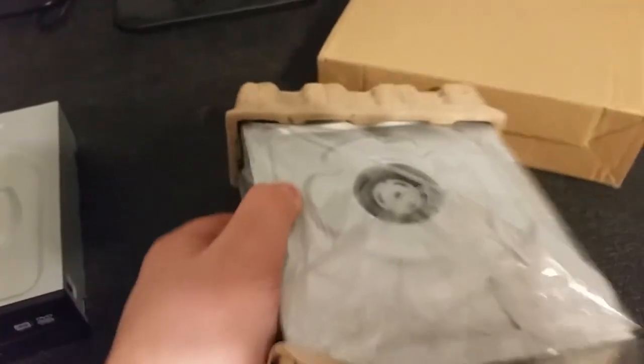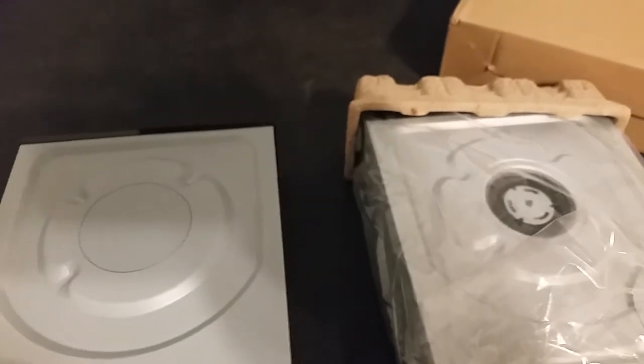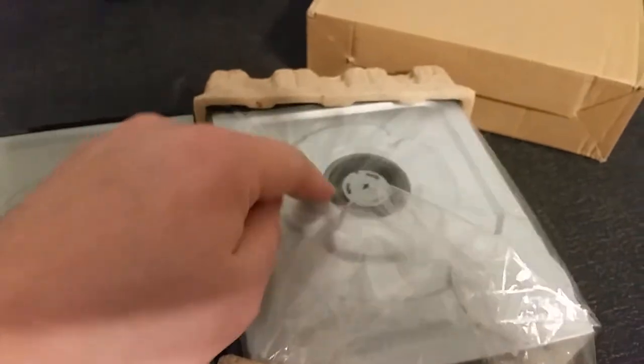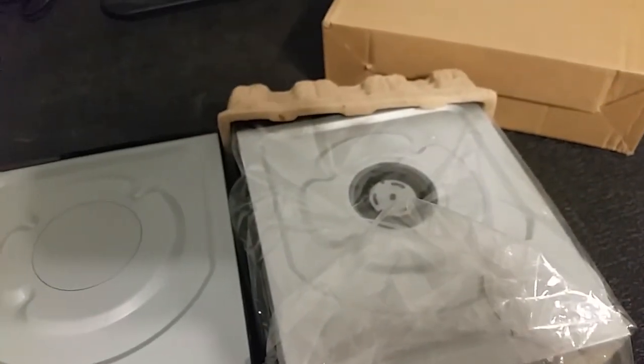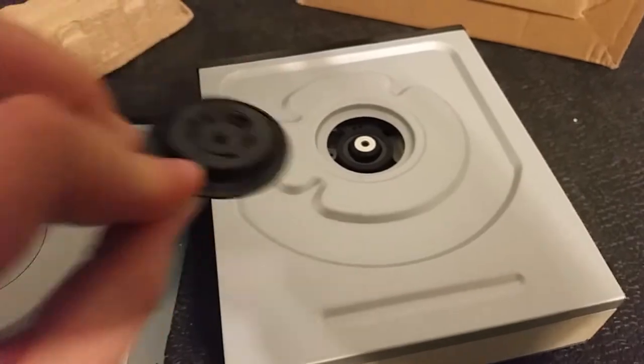Pull it out — the first thing you'll notice right off the bat, bear in mind this is supposedly the same drive — this part is not supposed to be off of it. I've ordered three of these and all three came without it; as you can see they're just floating around. In fact, when slid out, this centerpiece was actually floating around loose — they come right off.